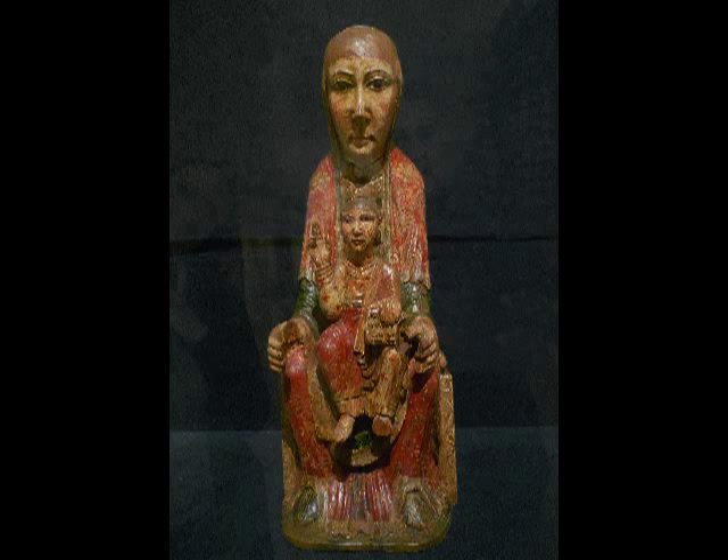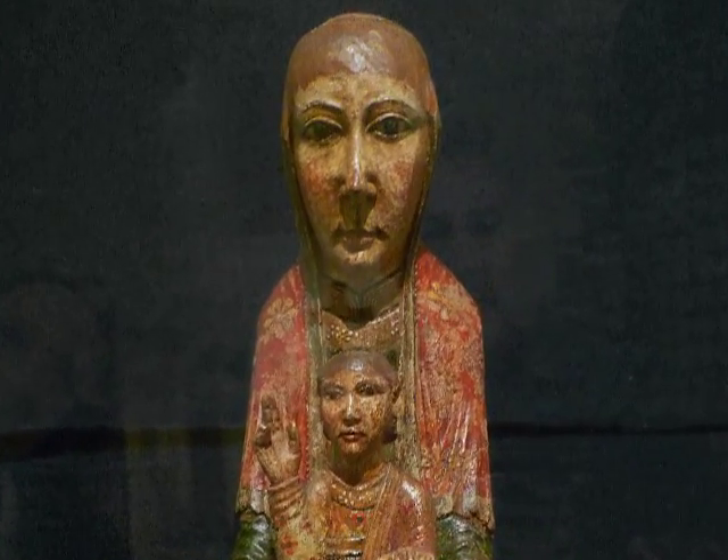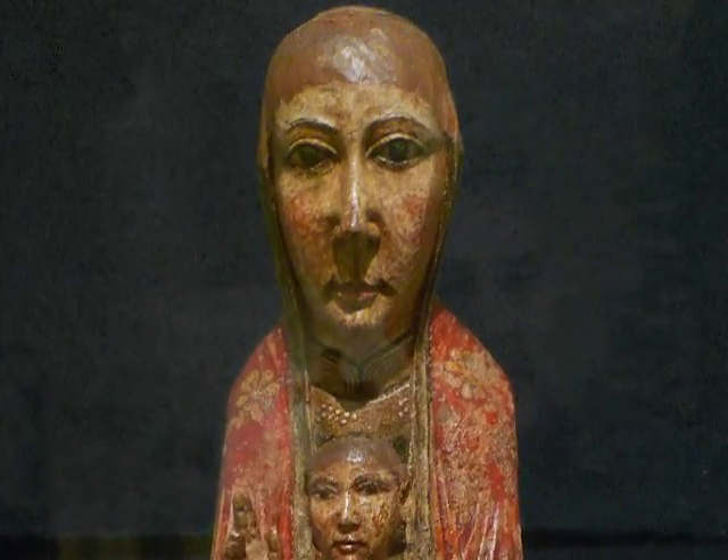So this would have been one object within a much more elaborate decorative program? I think that one of the characteristics that is important for me when I look at the Romanesque is a kind of elegance but also a kind of massiveness.